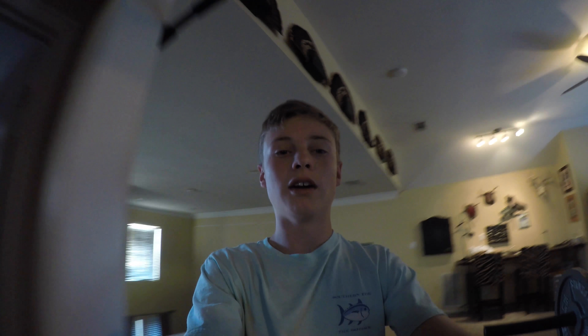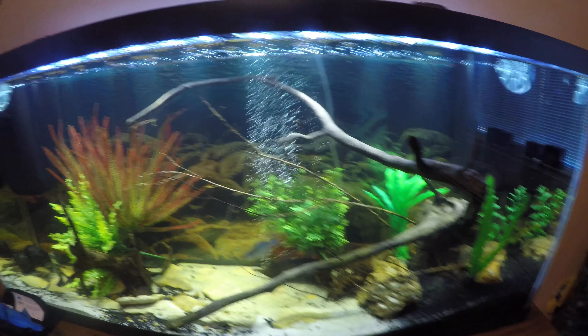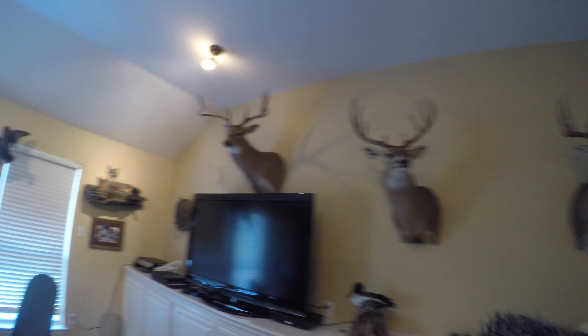I'll show you the tank real quick — here's the tank with the moon light. If you haven't already, go check that video out. The next thing on this tank is getting some schooling fish in there. Anyway, that is it for today guys, hope you enjoyed the video — catch you guys next time!